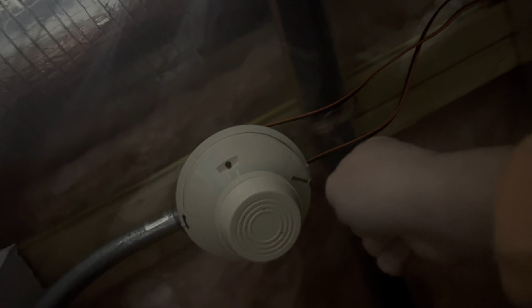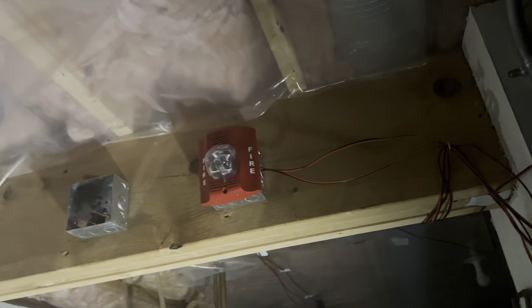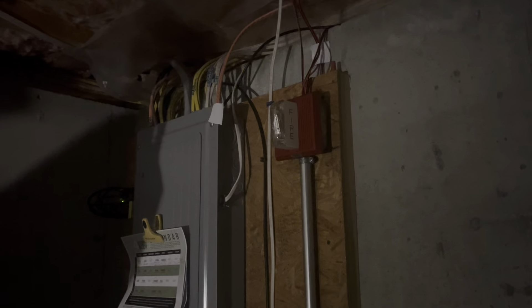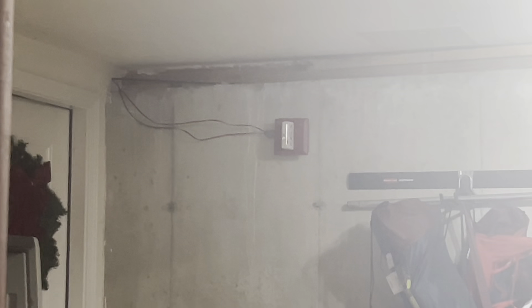So, we're just going to... Okay, I guess my magnet's gone. I guess we'll just stand up and test this.